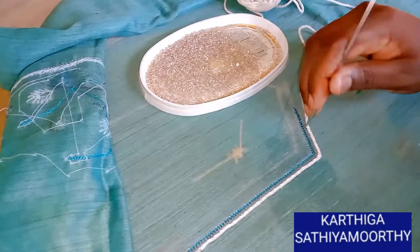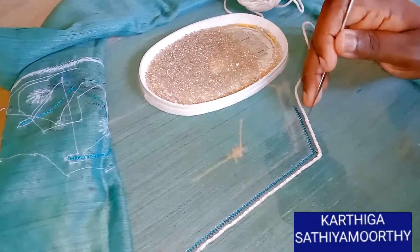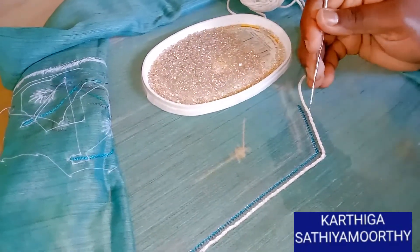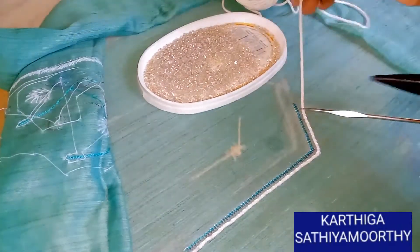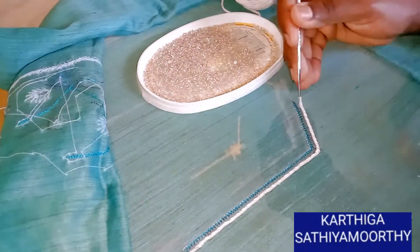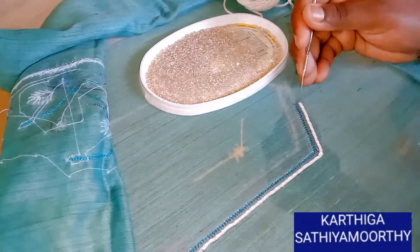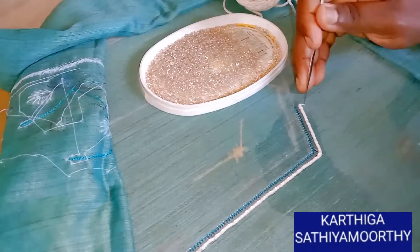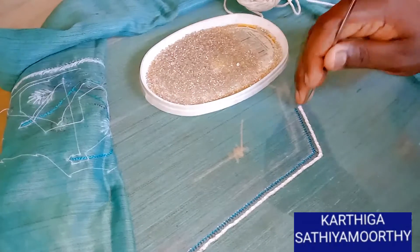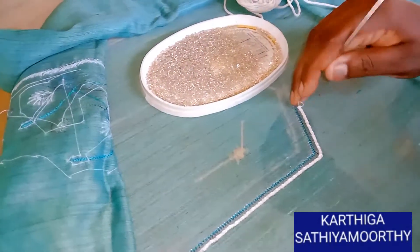You can use the fabric glue to make the sharpness. You can use the bending of the fabric glue. Cut the fabric — we don't need excess fabric — and close the fabric.